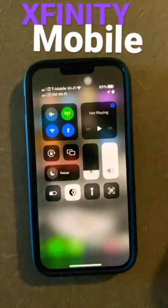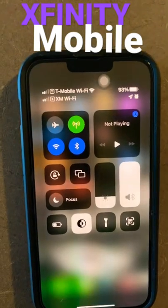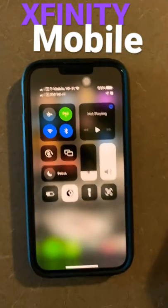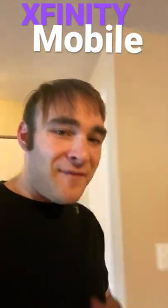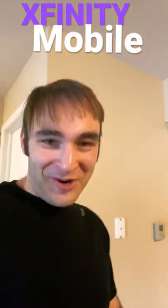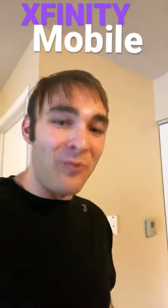So I'm actually using a dual SIM setup. T-Mobile's my main line — you can see right there in the top left, that's the dual SIM on the iPhone. You can see they're both on Wi-Fi calling right now. The service works great. If you are going to dual SIM with Xfinity Mobile, even if it's your secondary line, you need to make sure that Xfinity Mobile gets the IMEI 1 slot or it will not work.